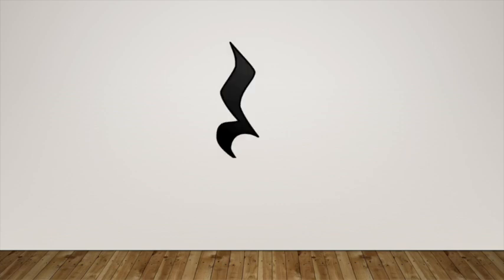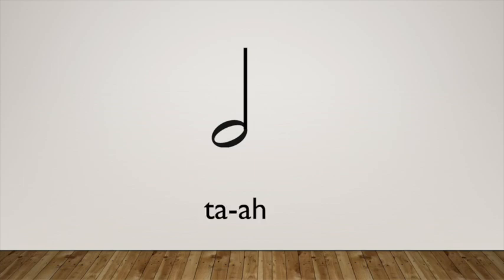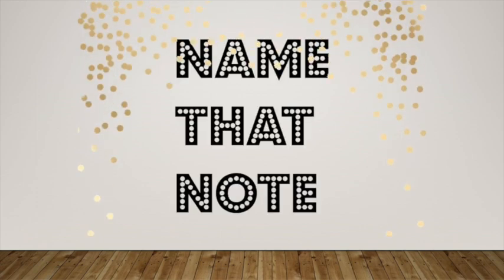Name that note. This is a ta. Name that note. This is a sh. Name that note. And this is a ti-ti. Thanks for playing my game with me.